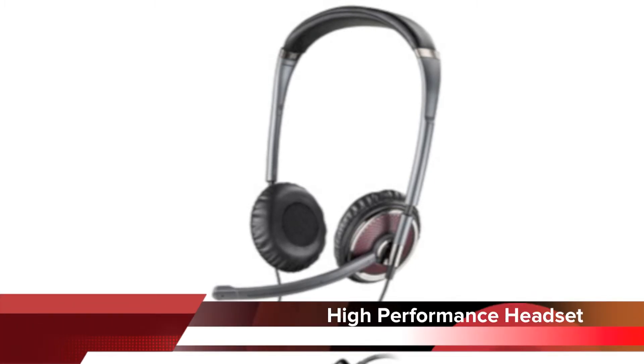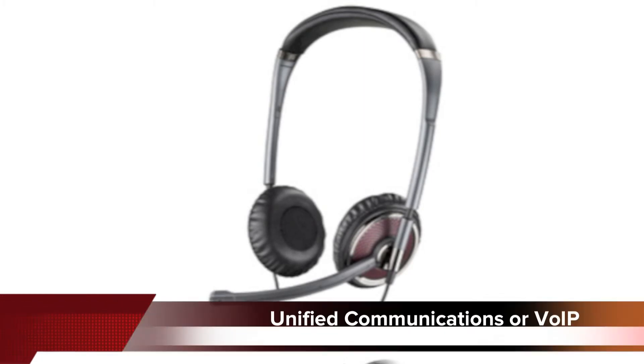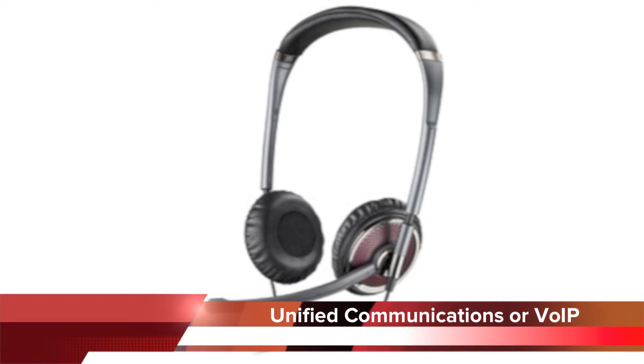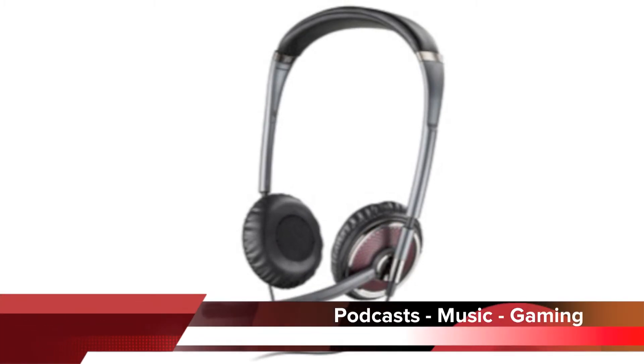In summary, the Plantronics C420 computer headset is a comfortable, durable, high-performance headset that plugs into your computer USB port. It makes for a great unified communications or VoIP headset when used at the office, and the C420 will exceed your expectations when used for podcasts, listening to music, or playing games.